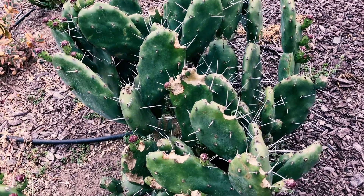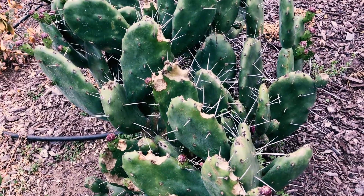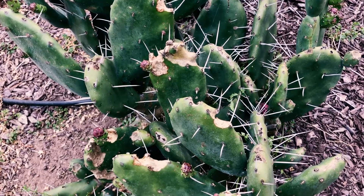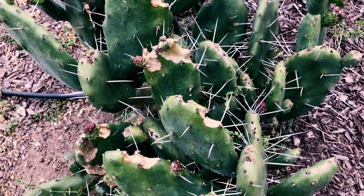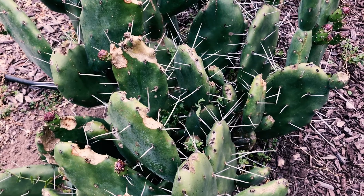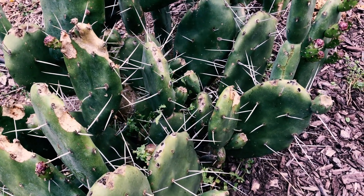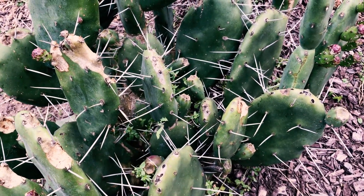Snails do like to attack this variety especially, despite the very large spines. This is the Opuntia quimillo, and it produces a tasty red fruit.